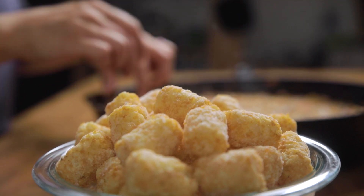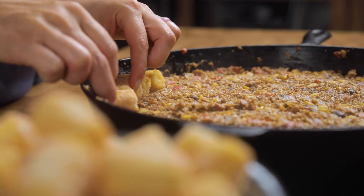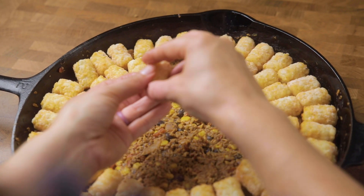Now it's my favorite part. Grab all those frozen tater tots and layer them across the top of your mixture. Try to keep them as close as possible to get as many on there as you can — don't waste any space if that means more tater tots.